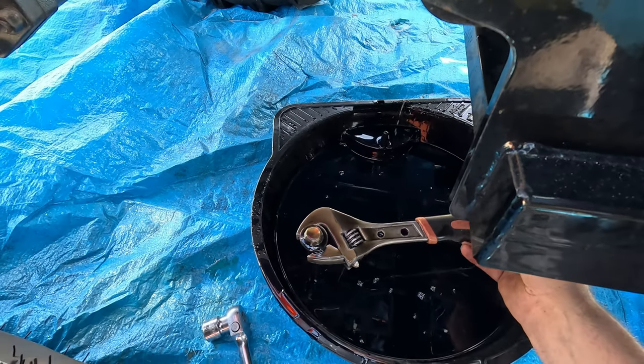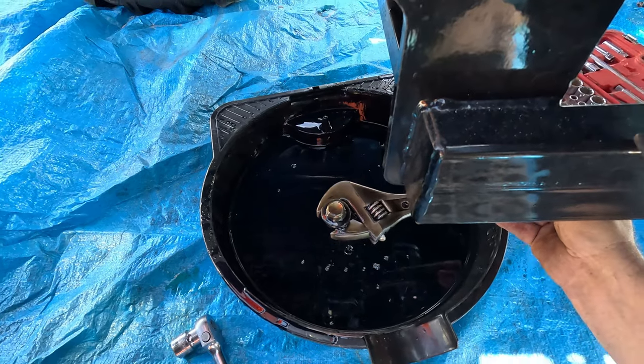Oh, it's always good when you drop the plug in the oil. Beautiful.